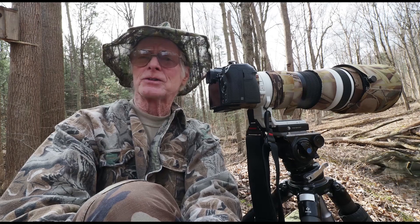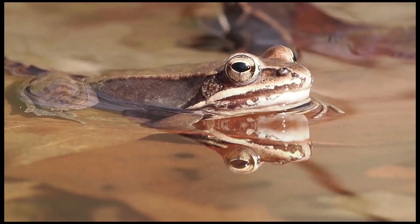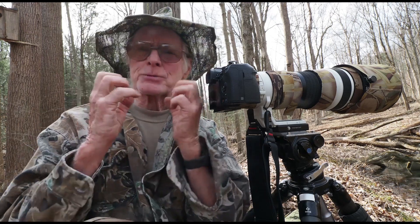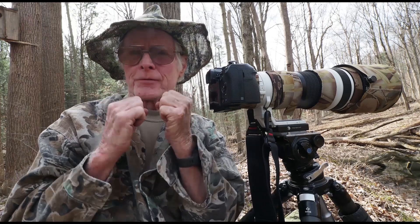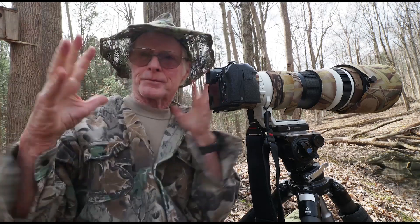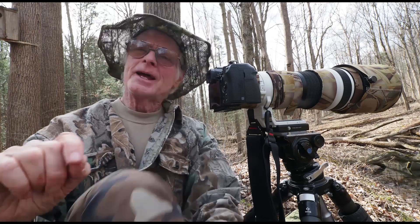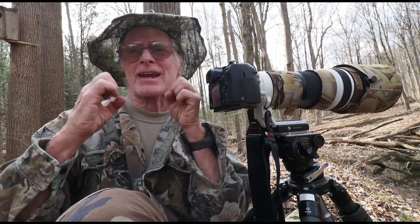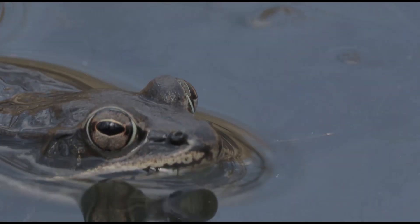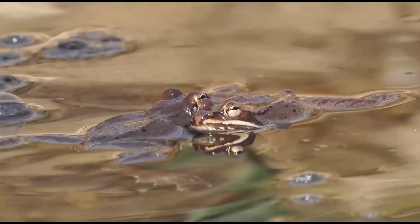One of the things when trying to photograph wood frogs is catching them as their vocal sac expands. If you can imagine my hand as the vocal sac collapsed — when the frog is ready to call, without any warning, it just expands that vocal sac almost as fast as I just did. Now you try to predict that and catch that at full expanse with a normal camera, and it's very difficult, almost impossible. I've done it, but it took a lot of work.